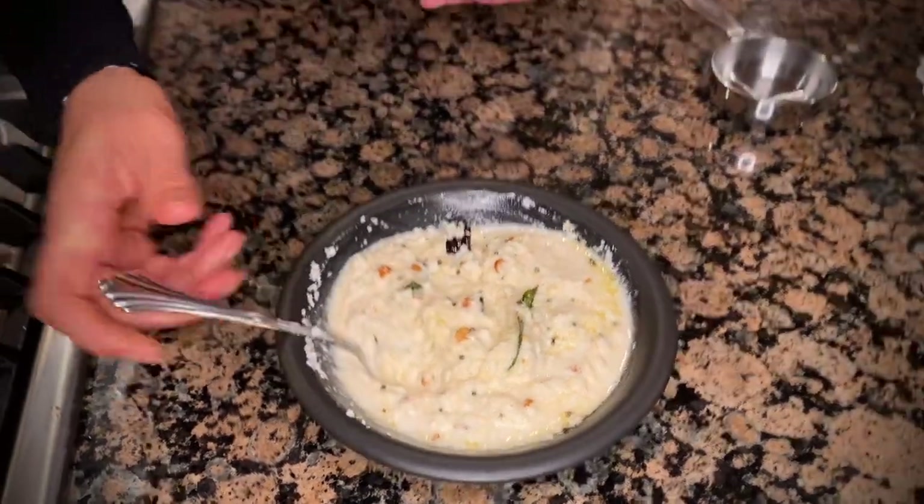There you have it — coconut chutney! If you enjoyed this video, please do give us a like and subscribe to our channel, and we'll see you again soon with a new recipe.